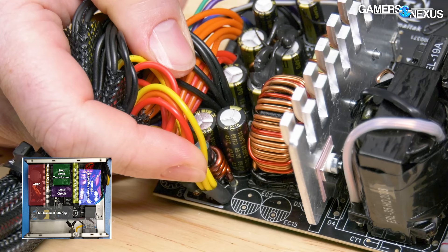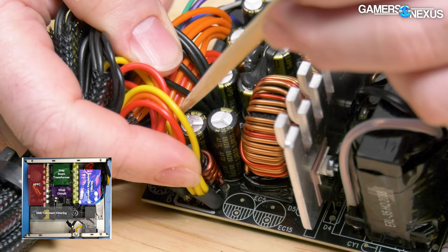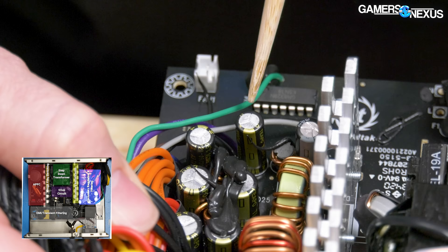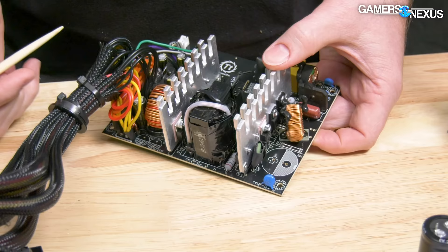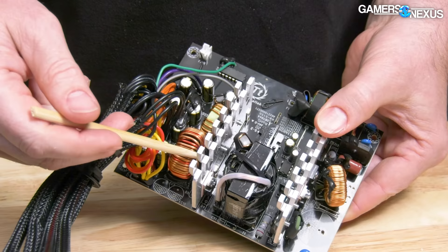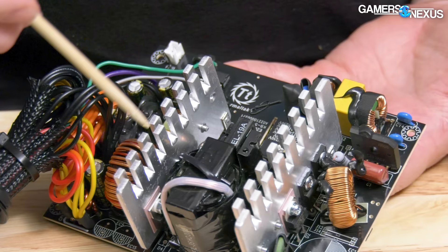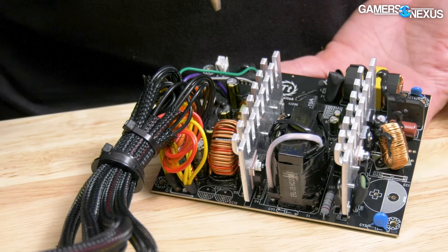Group regulation is one of the cheapest ways to do regulation but is usually avoided due to the cross-loading problem it creates — we'll touch on 12-volt/5-volt cross-load when we get to the testing data. Tipo SC series caps are added to each output to help smooth the signal. The passive rectification with SBRs, group regulation, and the complete lack of solid polymer caps are firsts in any of our Gamers Nexus power supply reviews — up until this point we've seen mostly synchronous rectification with MOSFETs, independent regulation, and a mix of electrolytic and solid polymer caps.